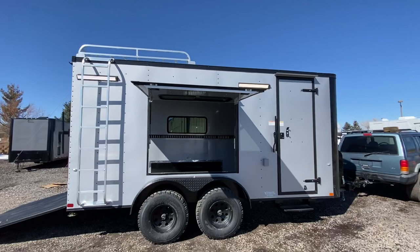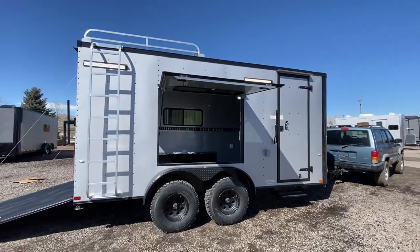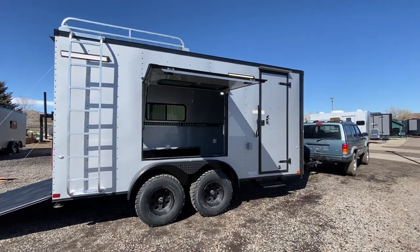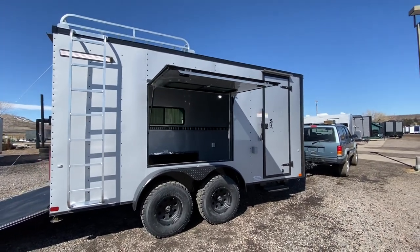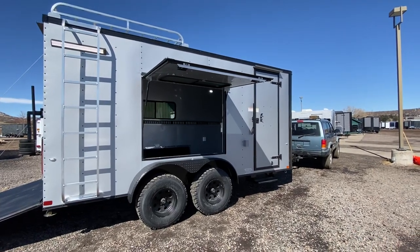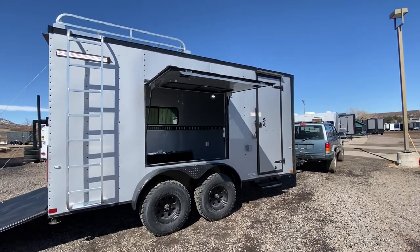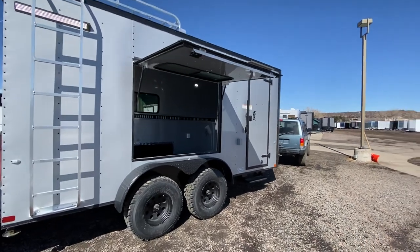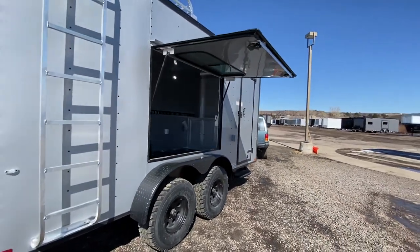There are a couple of party lights off the side for exterior light — this has our Moab package on it, and you can see those are on right now. There's also a nice big awning door, which is awesome if you want to use it as a concession trailer or for toys. When pulling razors or UTVs in and out, you can back them right out that door and have some exterior space to hang out.